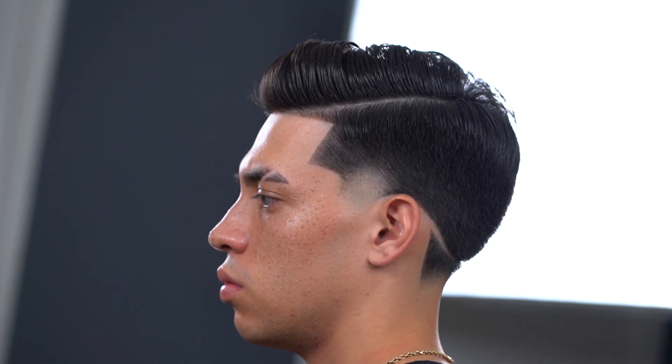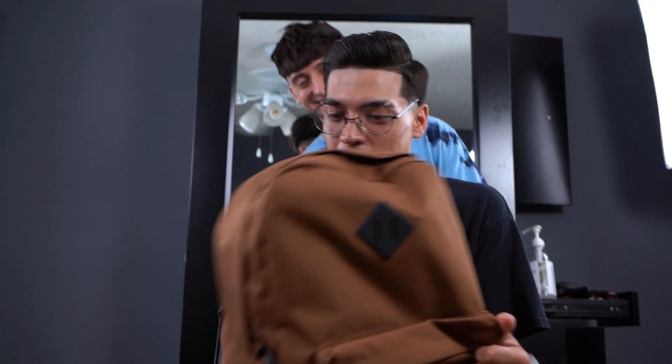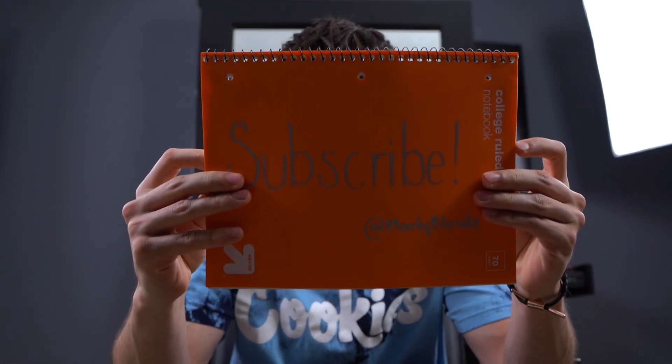If you did enjoy our burst taper tutorial, make sure you give it a huge thumbs up, comment on what you want to see next, and make sure you are subscribed because we are coming out with more fire videos. That's it for us, peace.